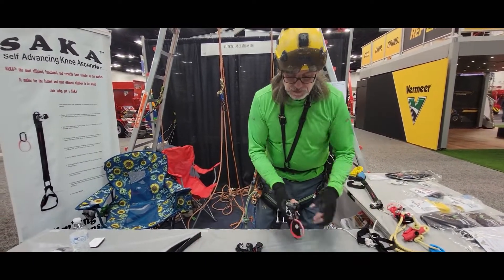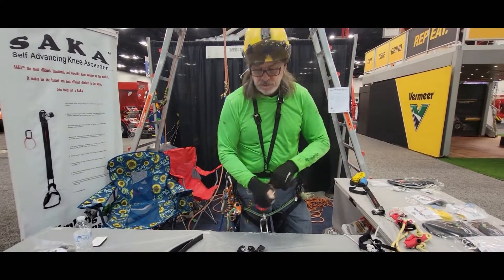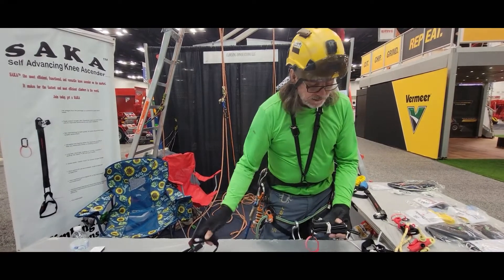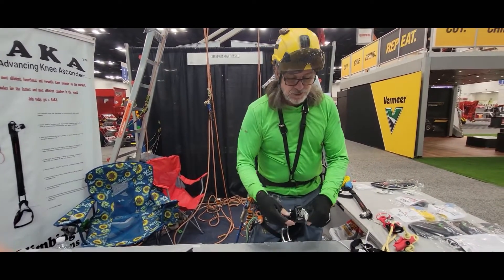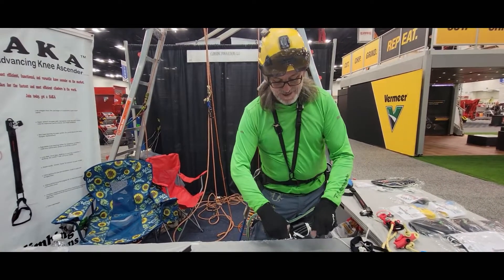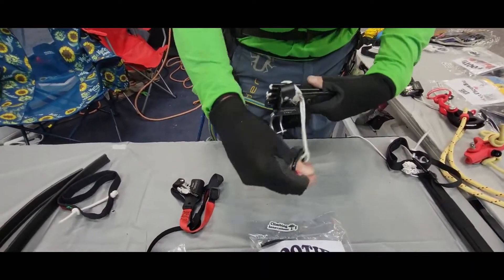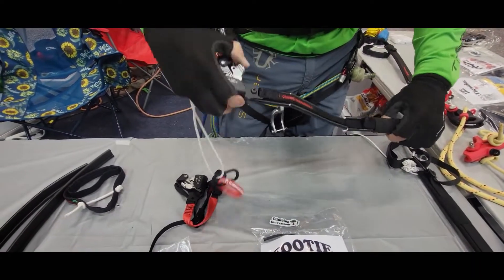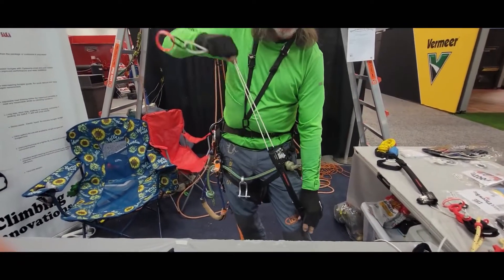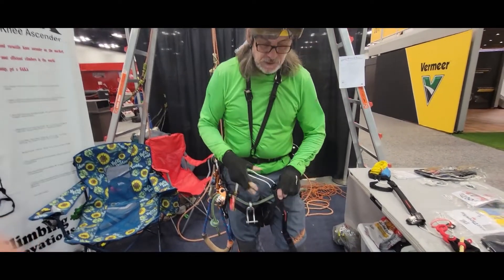So what we did is we came up with a foldable Sokka. With this foldable Sokka, the foot loop lives on my boot and stays on my boot. You just put the carabiner on there, open it up, unfold it, and now it works just like the regular Sokka — you can have enough stride coming right off the top of the ascender.